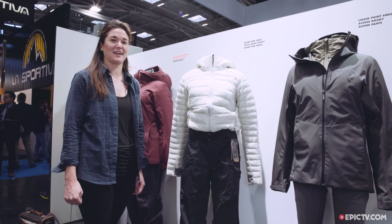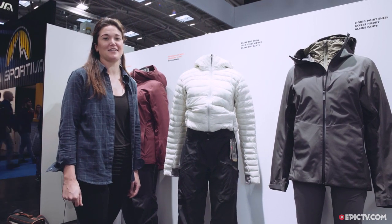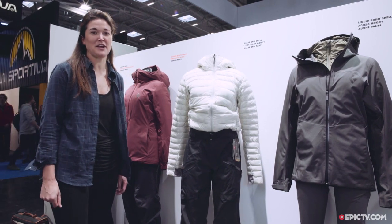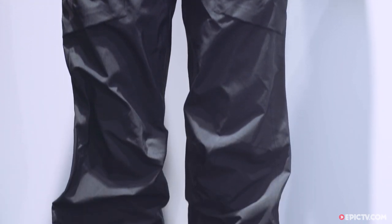Hey, my name is Julie Rogers, I'm the category director for apparel. We're here at the Black Diamond booth at ISPO 2017 in Munich, and I'm going to show you the Sharpened Pant. This is for ladies.